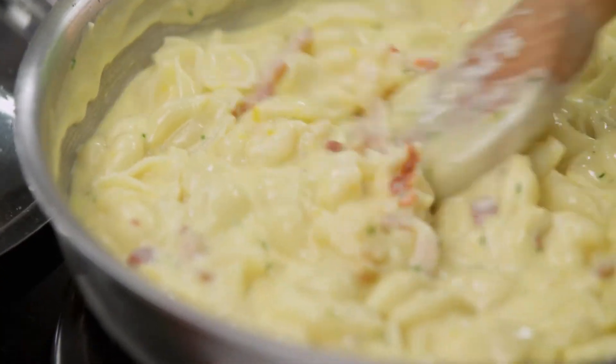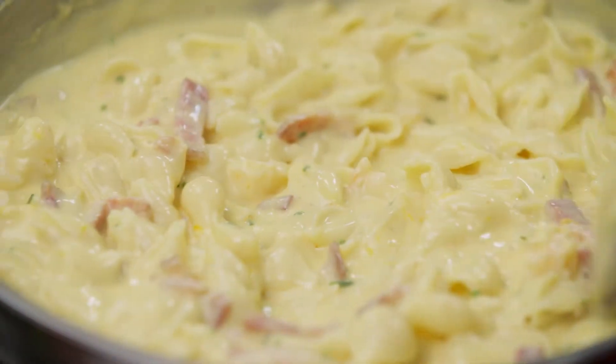Just fold all of that cheesy deliciousness together — make sure all of the pasta is coated. I'm gonna finish my mac and cheese off in the oven.